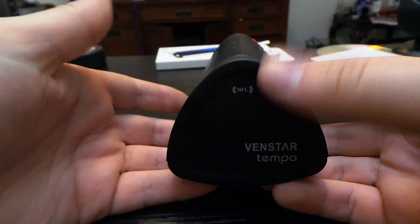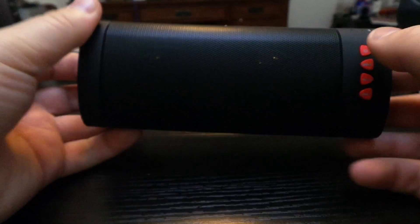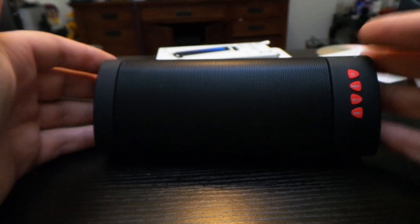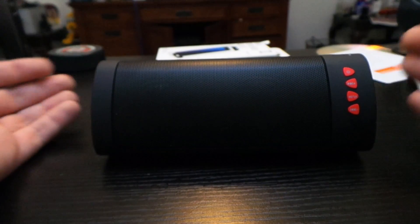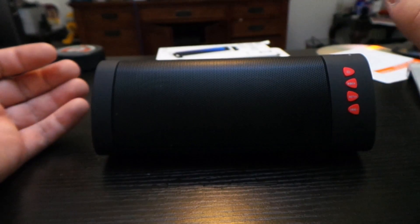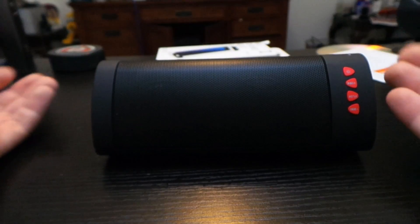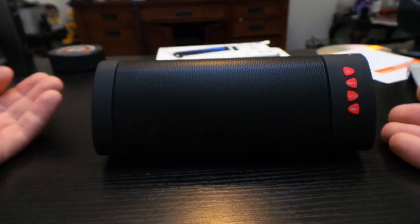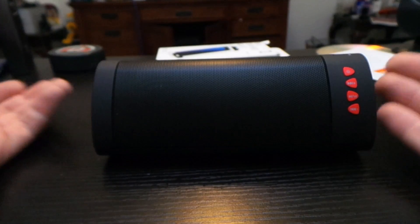I personally have not used the NFC technology, so I'm not sure exactly how that works. But you can connect two devices to the speaker, and it will tell you when it connects which device it connects to — either device one or device two. I have my iPhone and my iPad Pro connected to it, and it always connects to my iPhone, which is what I usually listen to music on. But sometimes I connect this to my iPad when I'm working on reviews.